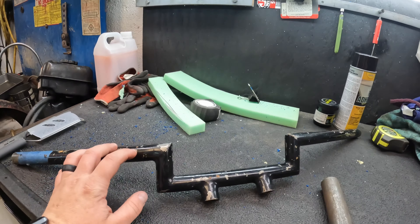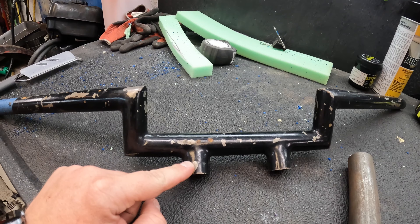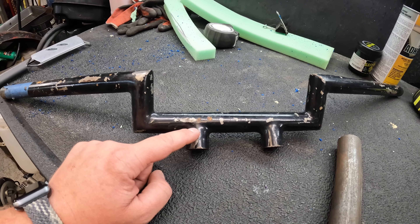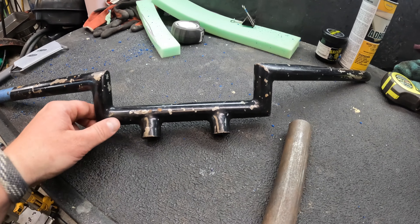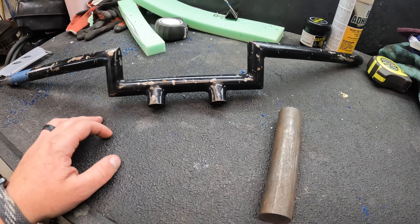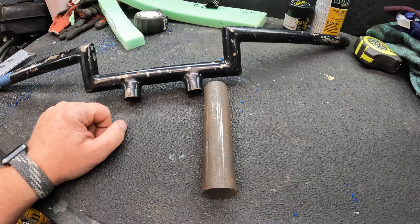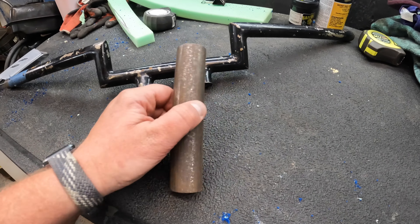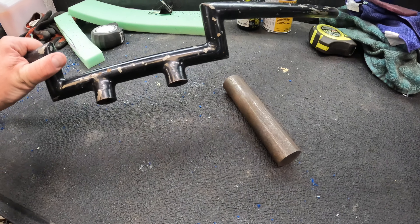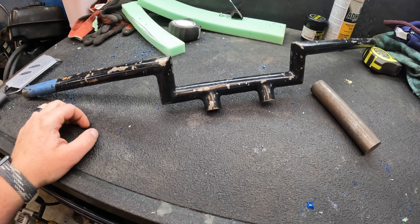These are the bars I picked up at the shop for cheap and they look pretty nice — they have these bungs already welded onto the handlebar. I could either cut these off and run a conventional riser, but those are pretty expensive. I'm trying to do this cost effectively and with safety in mind, so I picked up a six inch long round stock and I'm going to turn this down in the lathe, then drill it out, so I can have my own set of risers.